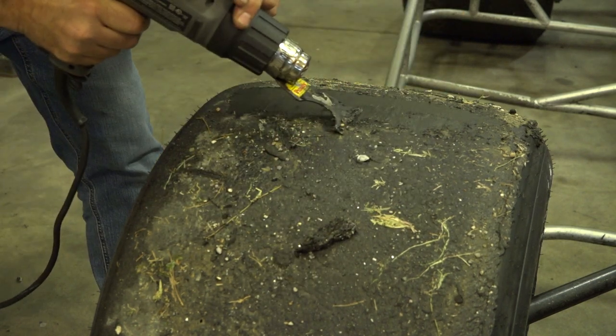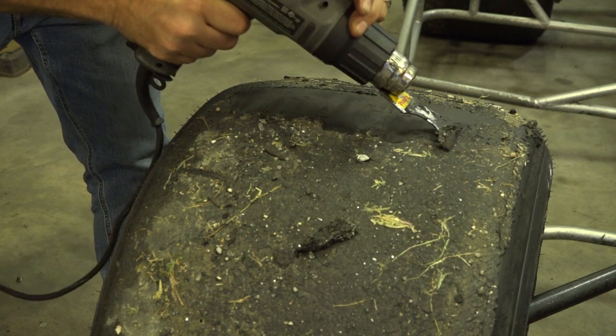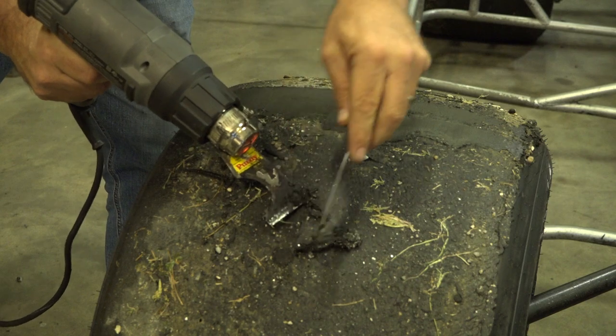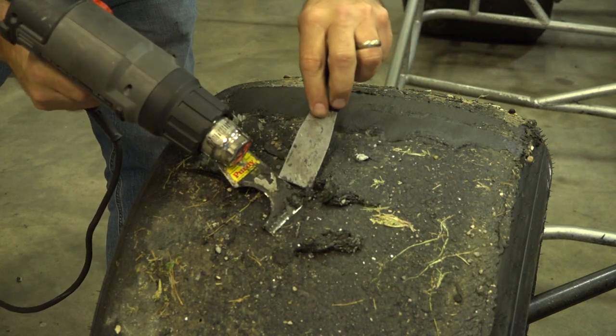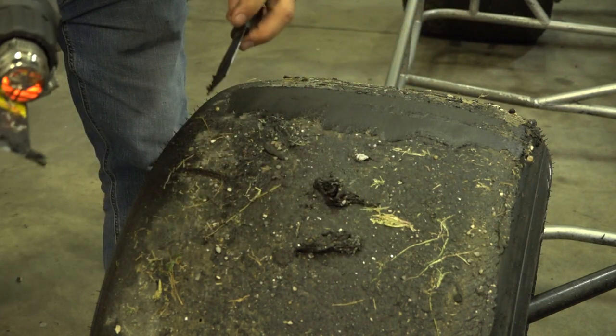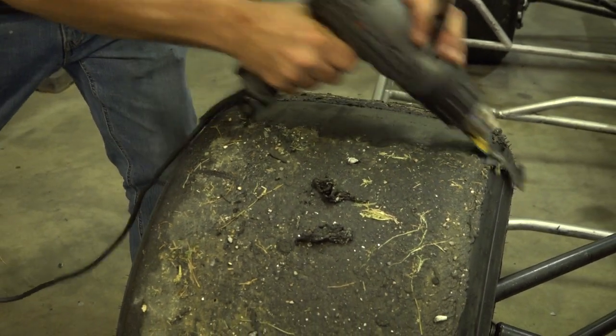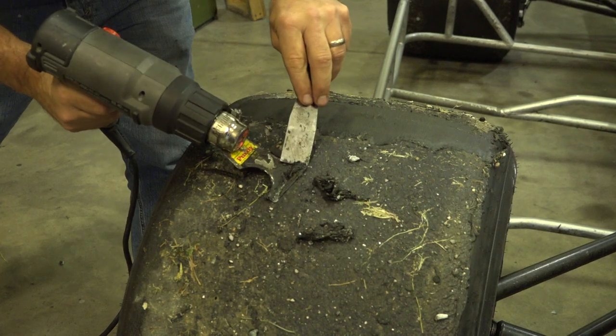Is there an art to this? Not really. You don't want to ruin the tire, but it's just a cheap heat gun with a blade from Sherwin-Williams that I got at a 40% discount because my son works there.